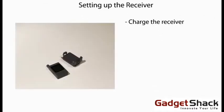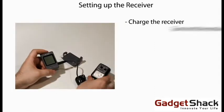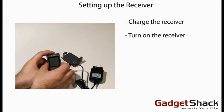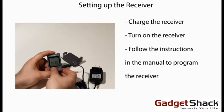Setting up the receiver. First you'll need to charge the receiver by plugging it into the wall. Then turn on the receiver and follow the instructions in the manual to program it to the sensors.